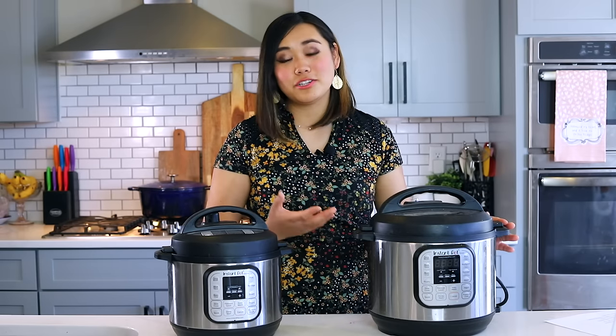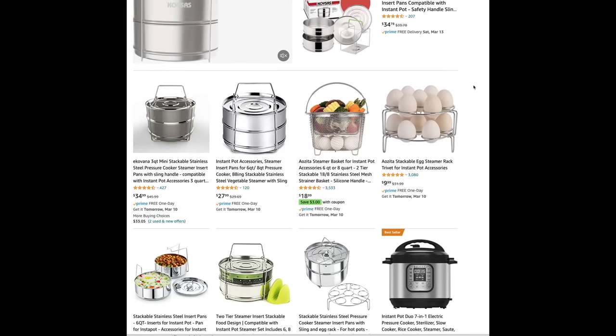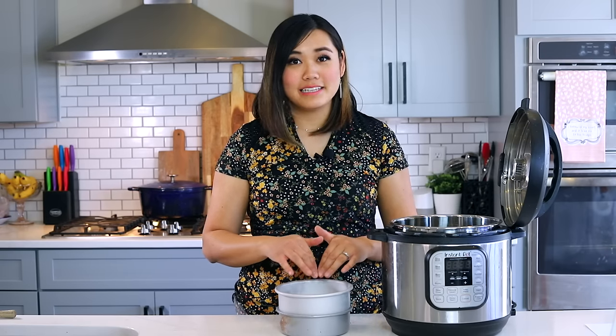Another thing I don't recommend are stackable inserts. Unless you absolutely know how to use them, I feel like those are a very advanced Instant Pot accessory. They're kind of expensive, so I'd recommend getting six-inch cake pans instead — they're pretty much the same thing, you just stack them on a trivet, and it's way cheaper. I've seen so many people spend money on stackable inserts and say they've never used them.